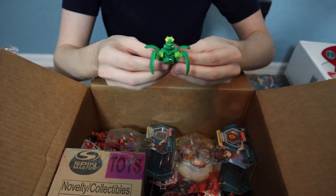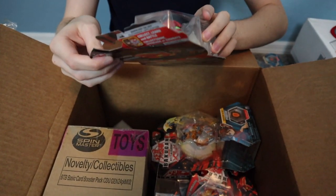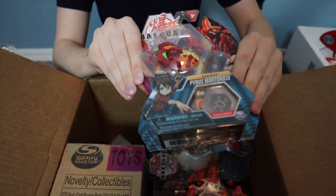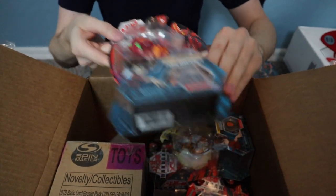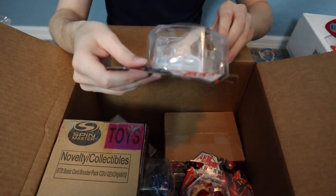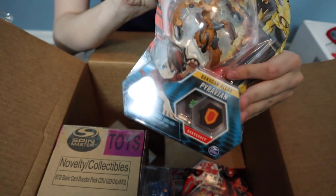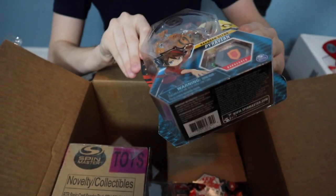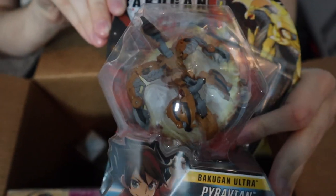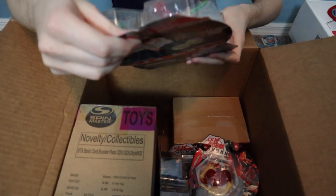Then we have a Pyrus Mantonoid — pretty cool seeing that Mantonoid comes in other variants, though I still think the Ventus one is the best. There's also an Aurelius Pyravian — I don't think I've ever seen that before, but it looks so cool. The amount of detail they have on it is just crazy, and I'm not even sure how that one rolls up.